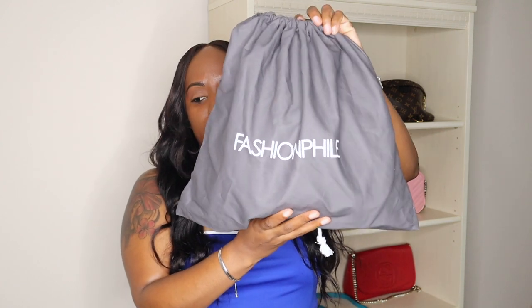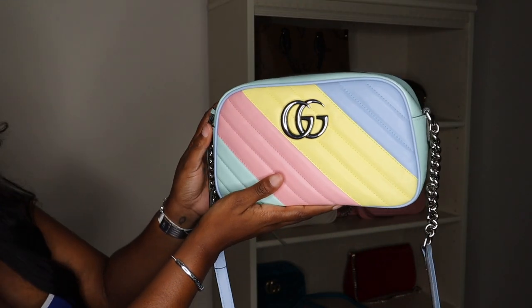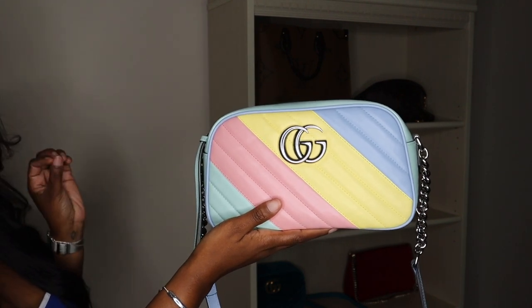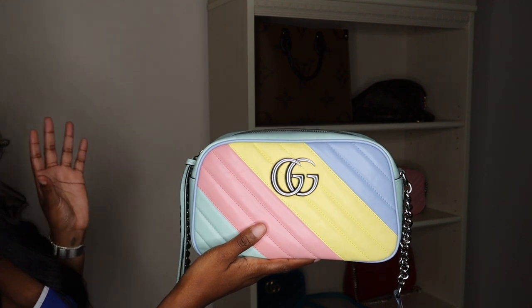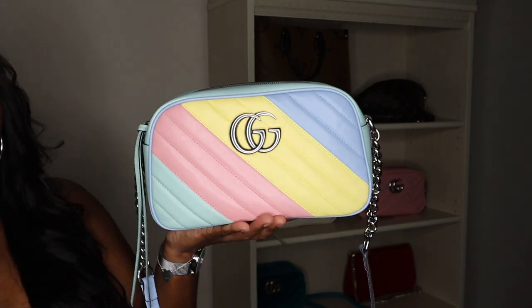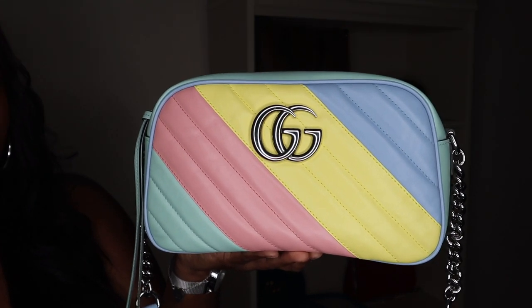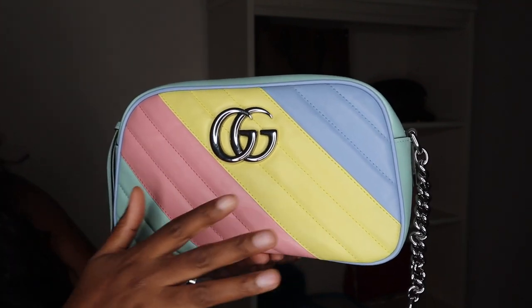If you're familiar with Fashion Phile, you know they have nice sturdy dust bags. I'm going to go ahead and take this bag out and show you guys. This is the Gucci Multicolor Marmont. This bag came out last spring and I didn't really care for it initially, but I saw a few people with it on Instagram and absolutely loved it. Although I've reviewed many Marmonts on my channel, this one is a little different — it has diagonal lines, not the chevron print like the other Marmonts.